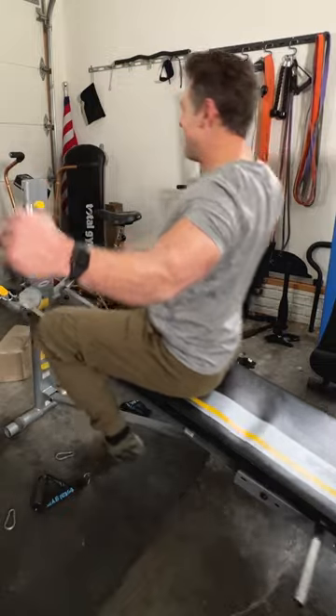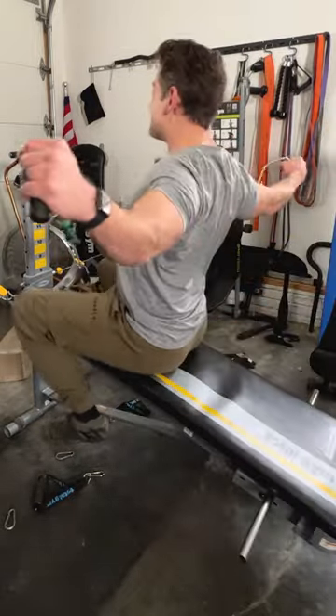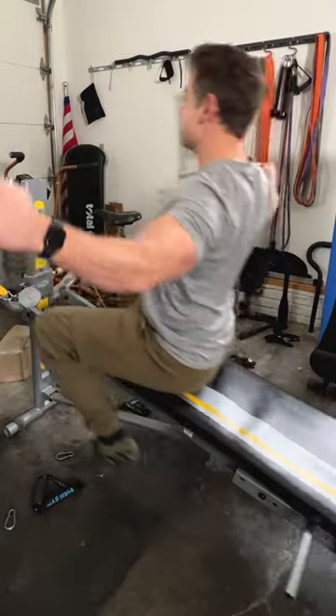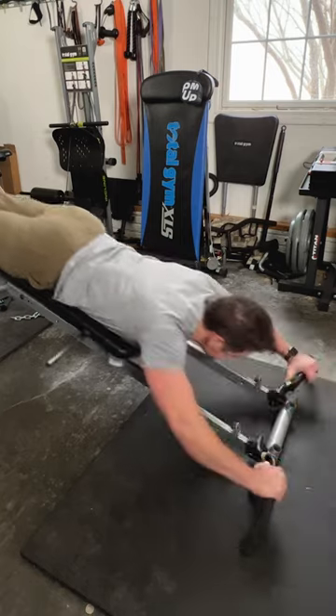One of my personal favorite shoulder exercises — feels excellent on a Total Gym, in my opinion actually feels better than in the gym — is the rear delt fly with the cross grip. And then last but not least, the king of all shoulder Total Gym exercises: the inverted shoulder press.